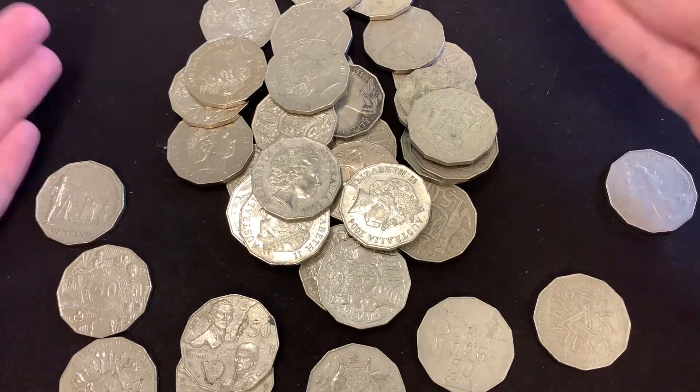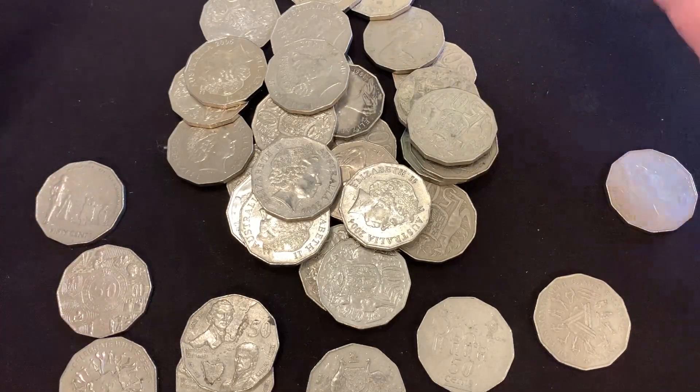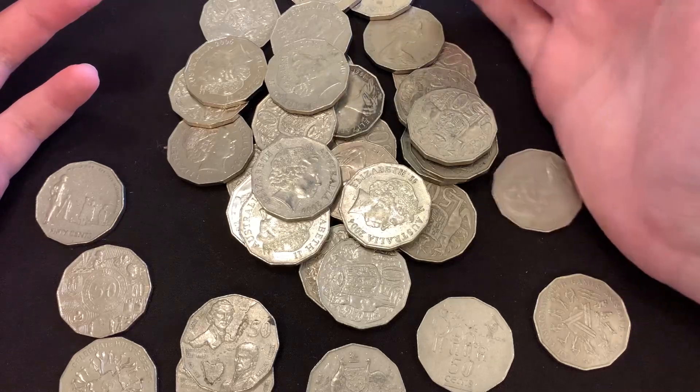What do you think of episode one? What do you think of this? This is a lot of coins to put in the book for episode one. Bye.